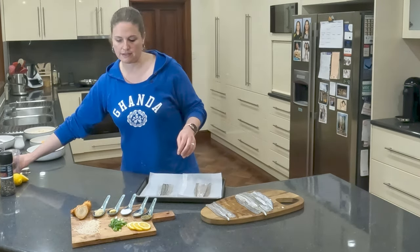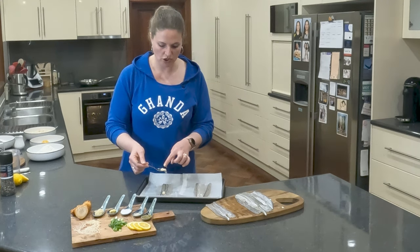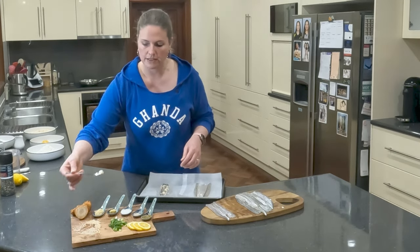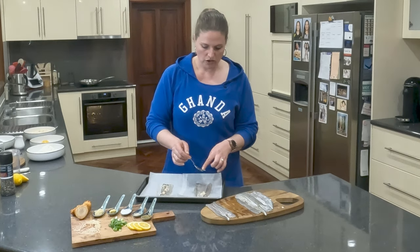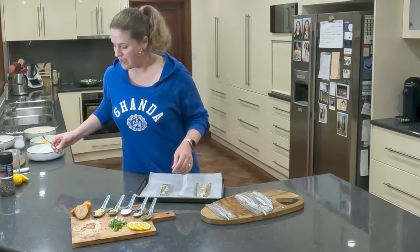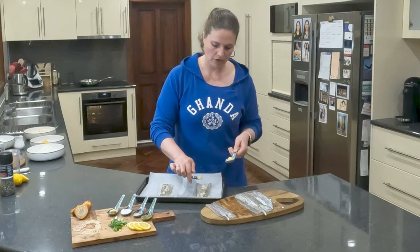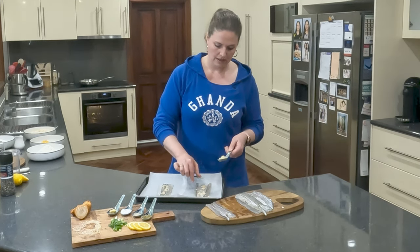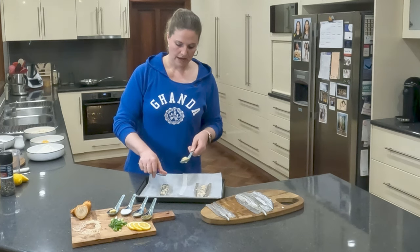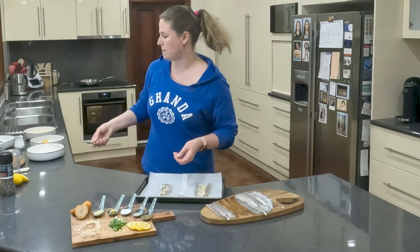Our favourite toppings to add are some ginger or some turmeric — this is some fresh galangal that I've grated using a zester, and you can add as much or as little as you like. We like a reasonable amount. Then, we're going to use a little bit of garlic. This is actually a jar of crushed garlic that I'm using tonight. I tend to not go too heavy-handed with the garlic because I don't want it to overpower my dish completely.